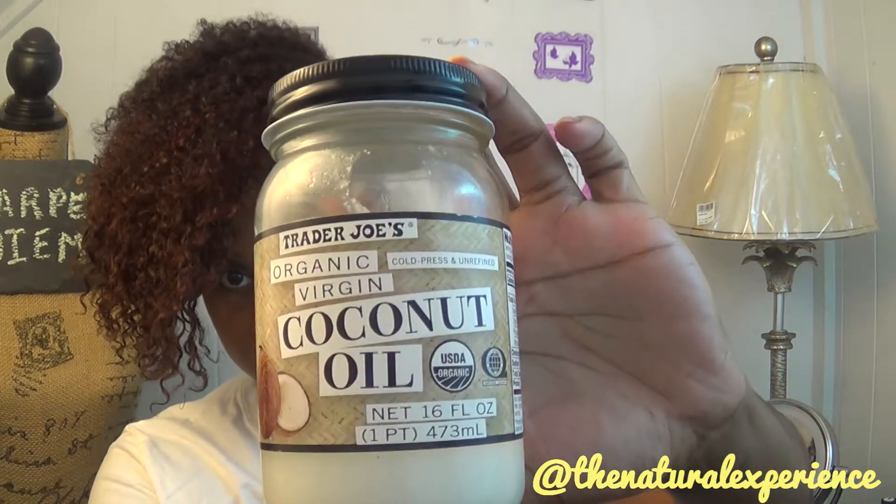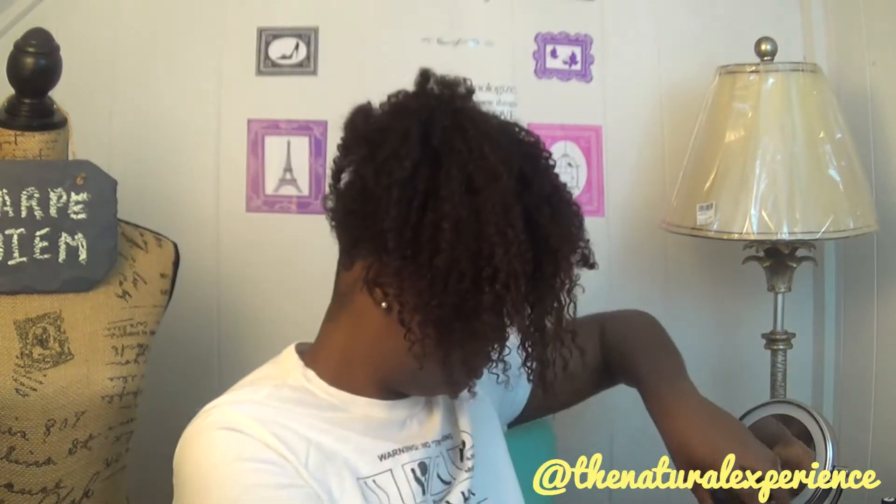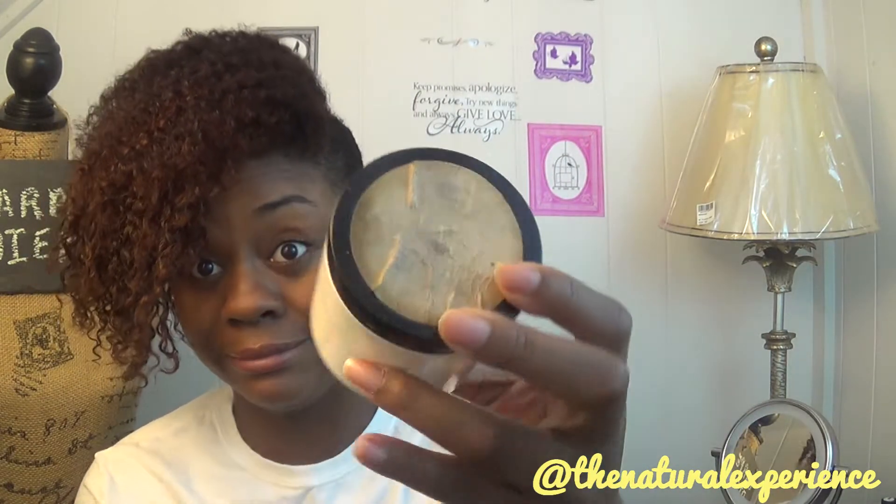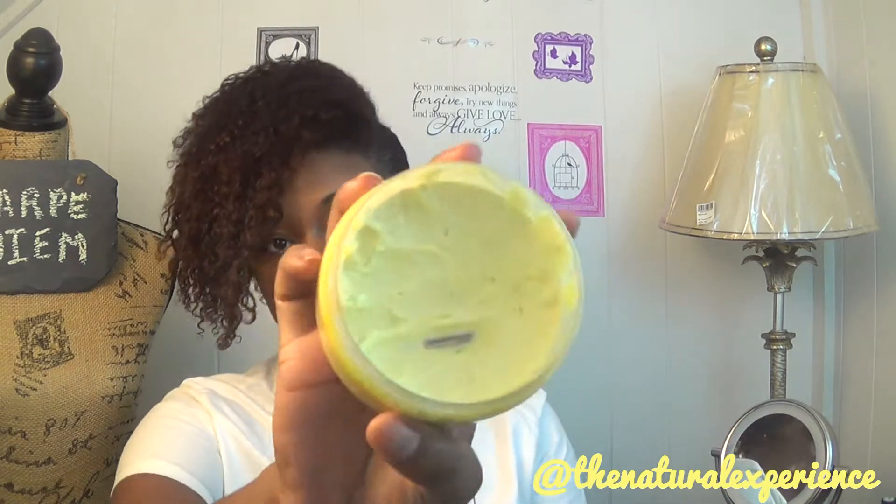I'm going to start off with coconut oil and do the LOC method with coconut oil and the coconut moisture cream — this one has an old label and it's pretty old. Then I'm going to be using something that I made a while ago when I was working on making body butters that we used to sell at the shop.